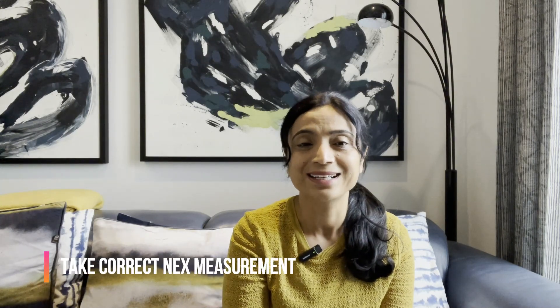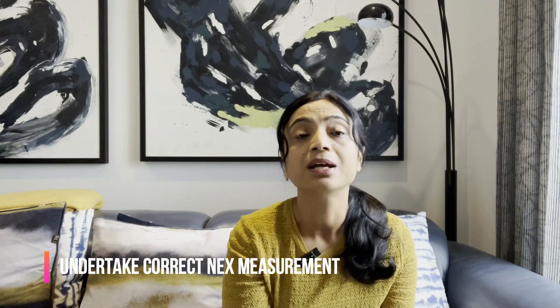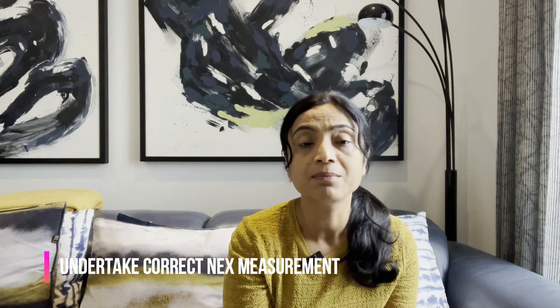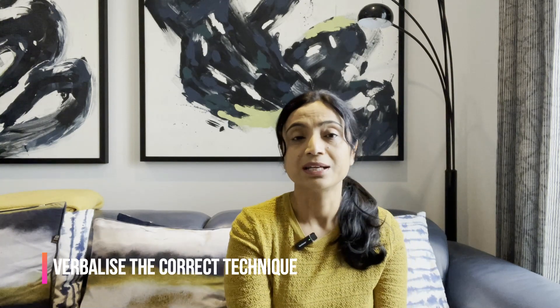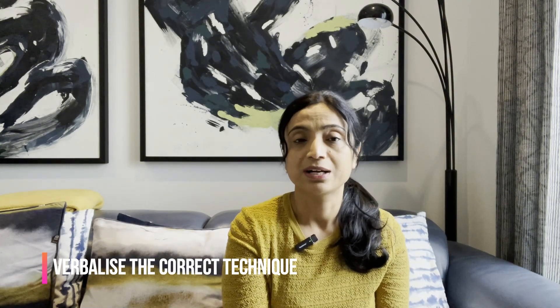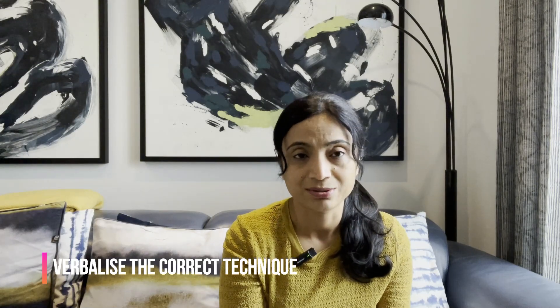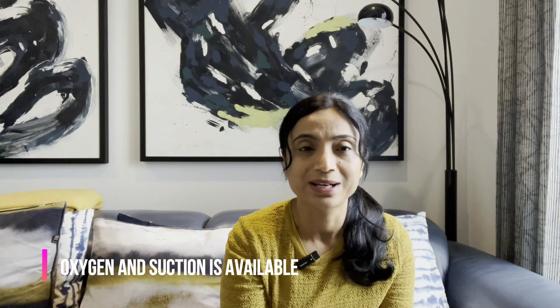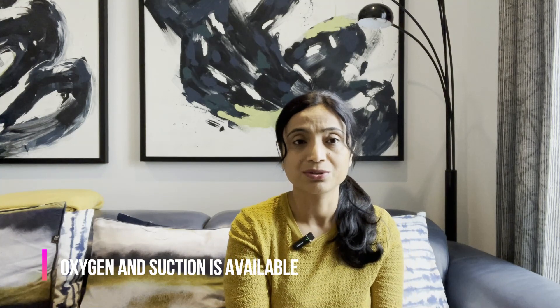Tip three: perform the NEX measurement correctly — from the bridge of the nose to the earlobe (not the top of the ear, just the fleshy earlobe), plus from the earlobe to the xiphisternum. Verbalize this accurately on your mannequin. Tip four: when inserting the tube, verbalize that you are going inwards and backwards along the floor of the nose and that you are continuously watching the patient for signs of breathlessness, coughing, or distress. Tip five: state that you will have working oxygen and suction available — this is a key safety requirement.